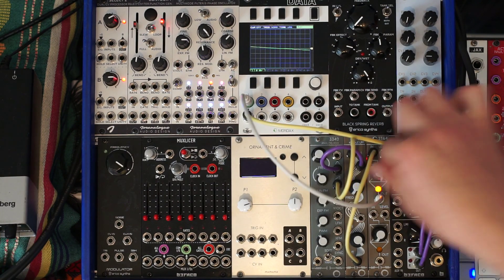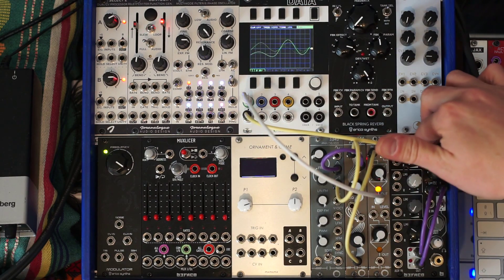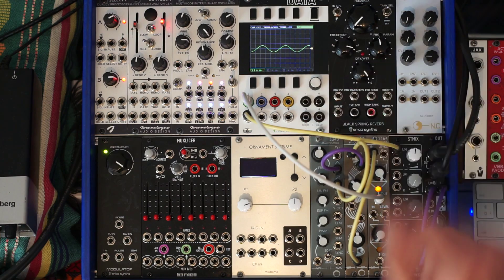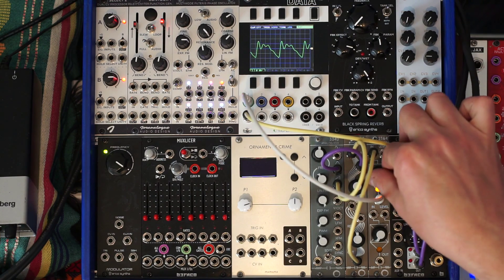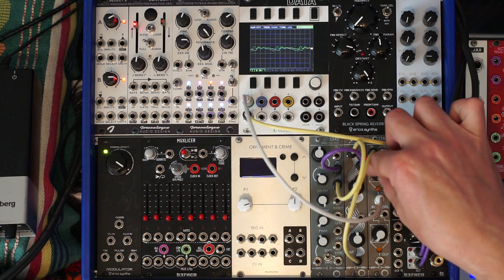If I manually turn this knob over here — it's pinging, because I have the resonance all the way high. Very smooth knob, and you get a nice little LED indicating the output activity here.